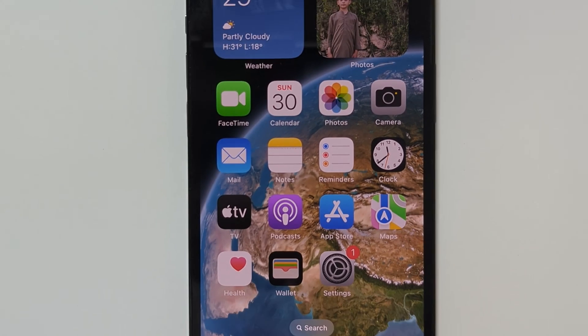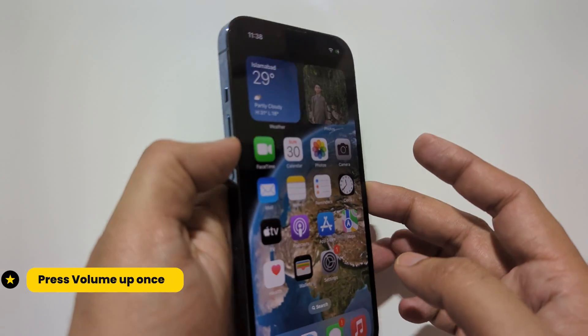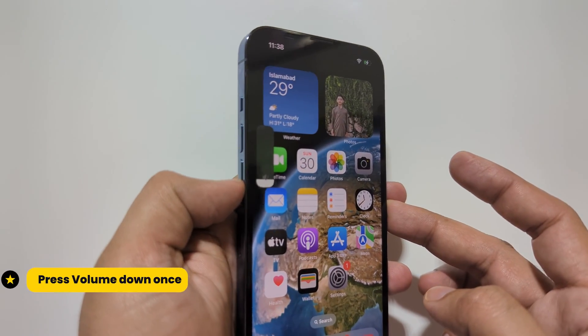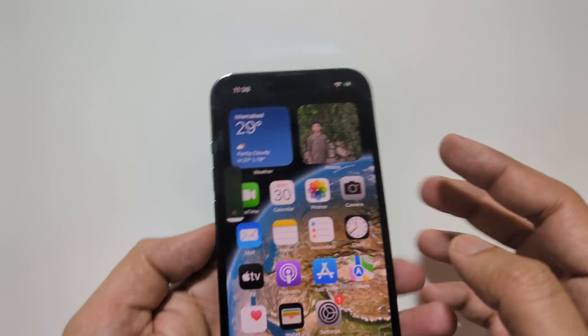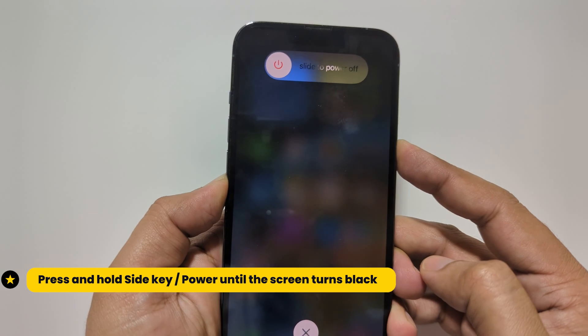Now again, make sure your phone is connected to your PC. Press the volume up, then volume down, and keep holding the side key or power key until your screen turns black.